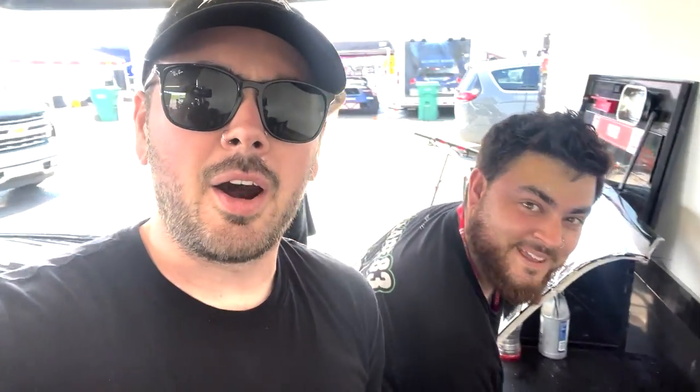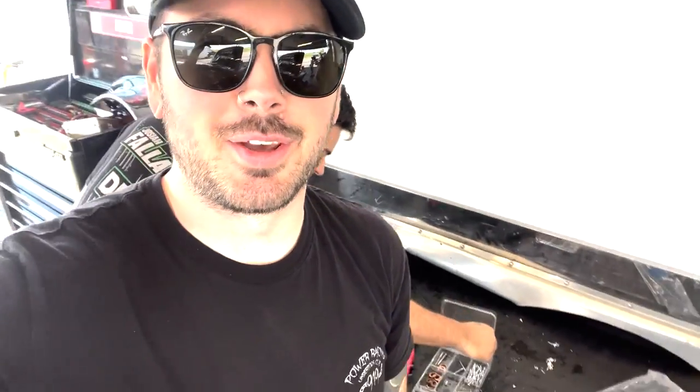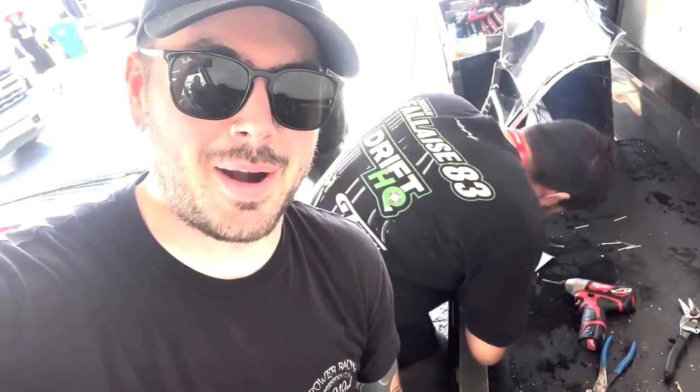A severe thunderstorm just rolled in — the wind is picking up bad and this place is known for ripping canopies off trailers and ruining everyone's easy-ups. We survived the wind and now it's just a little bit more rain with clear skies on the way. Let's get right back to work on the car — I really don't want to rip my expensive awning off the side of my trailer; at Power Racing we don't really have the budget for that. The boys get in and start fixing all the fiberglass.